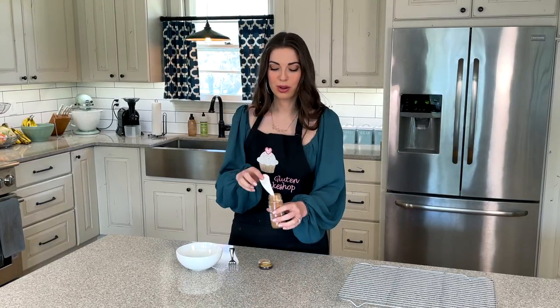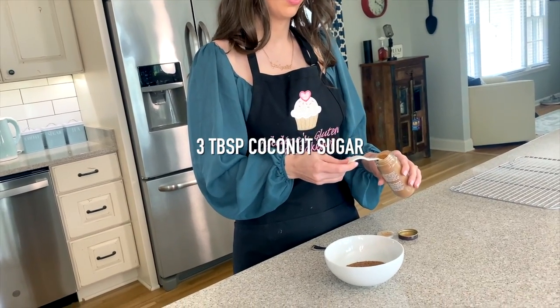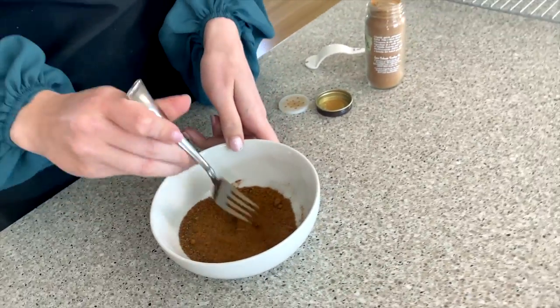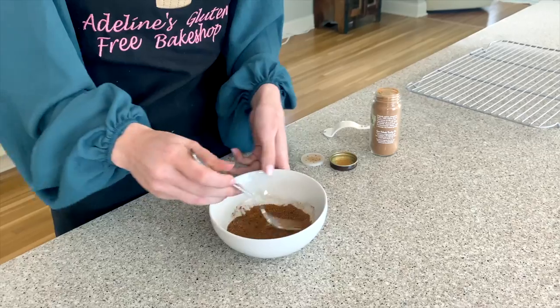While our donuts are baking in the oven, we're going to make the cinnamon sugar coating we'll put on them when they come out. I've taken three tablespoons of coconut sugar, added one teaspoon of cinnamon, and we're just going to mix those together for our nice, healthy version of cinnamon sugar coating.